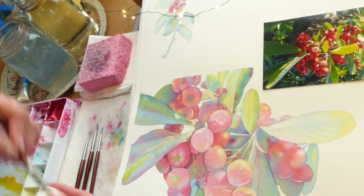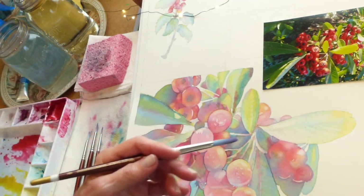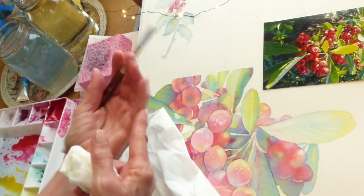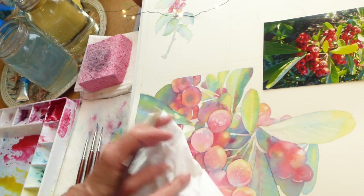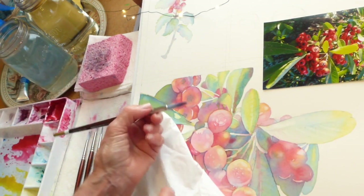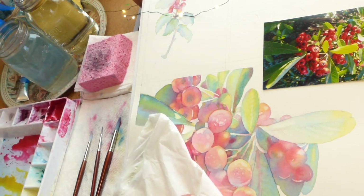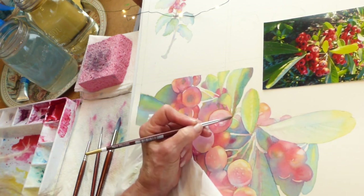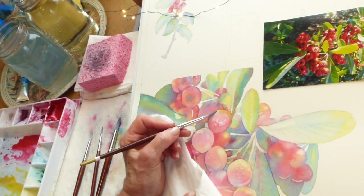Now I want to work on this berry. I just put lotion on my hands, so I don't want the oils from my hand to get onto my paper. I'm going to put some Kleenex down there while I'm working and resting my hand. Let's get a smaller brush and take yellow on my brush.